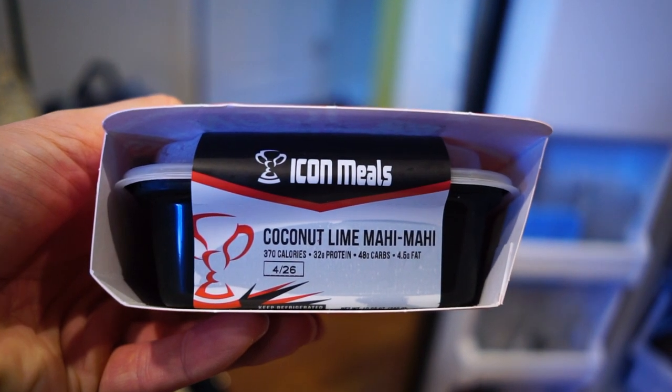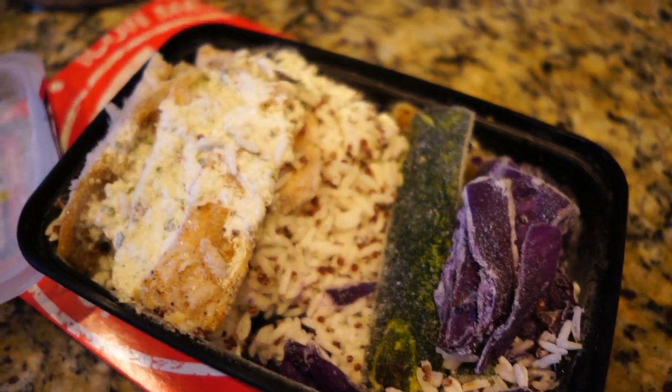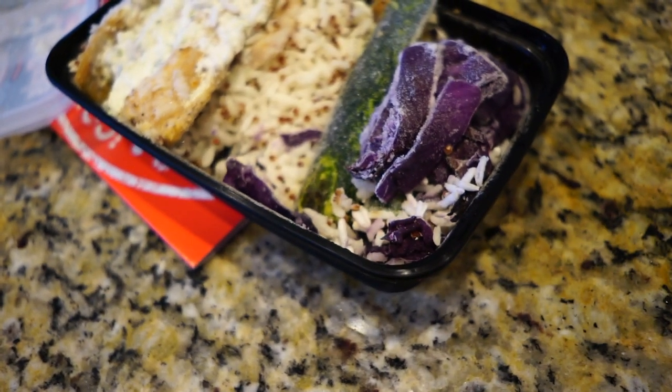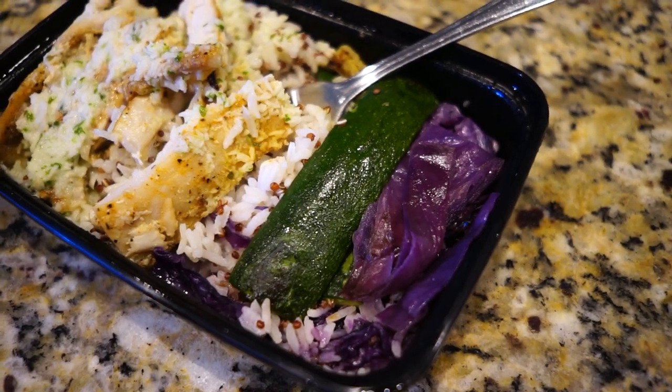Icon Meals coconut lime mahi-mahi. I placed my order and it just arrived. You can see the mahi-mahi, the rice, some sort of sauce that's frozen right now, and a side veggie — looks like a little cabbage and maybe a dill pickle. Cooked up it looks delicious. I'm diving in right now while I edit a YouTube video.